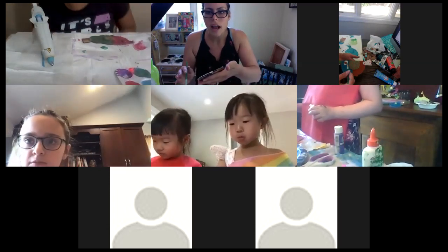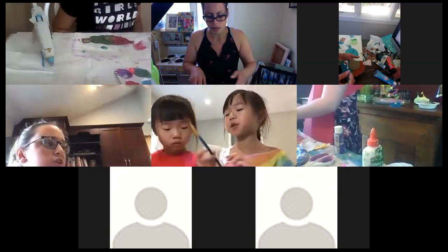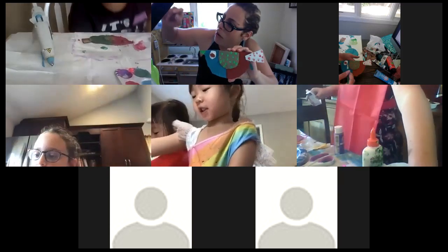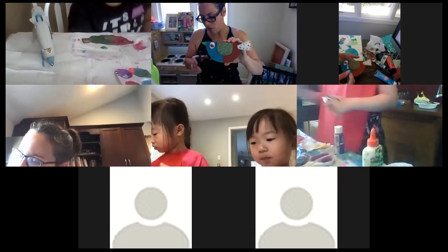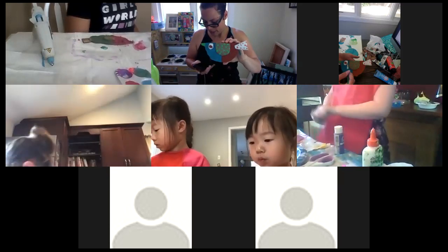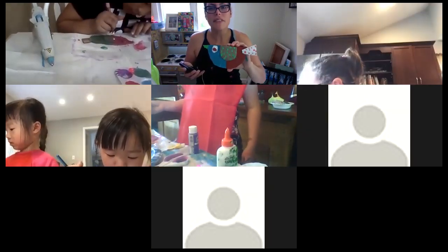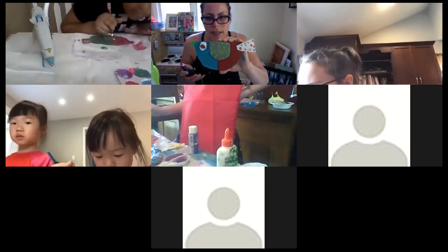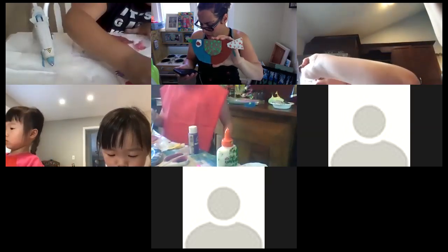My screen froze — hang on. You can turn your video off and back on, sometimes that works. I think my phone died — it's at zero percent! I just left the second screen but I'm still on with my main computer. I'm restarting my phone — we're just going to use the one camera here. You guys can still hear me, right? Good.